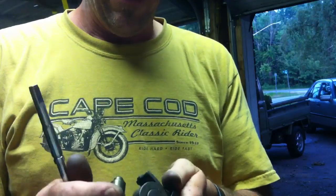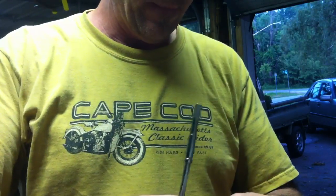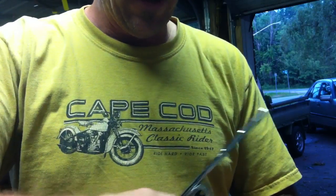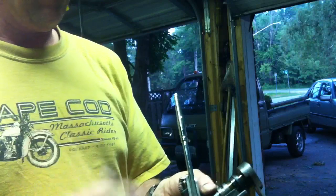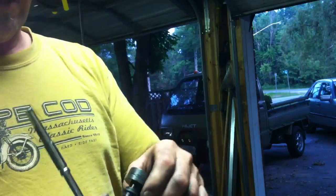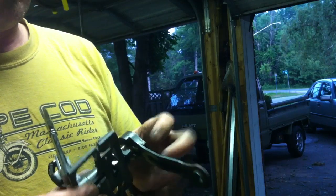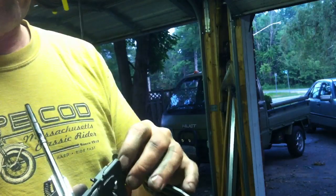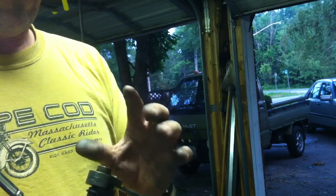This is gonna be a real quickie on the 7.6.22 automatic transmission shift mechanism. One of you guys was calling in asking about why it wouldn't shift from drive to fourth. I've never pulled one of these apart before, so I decided that was a good time. I went to the wreckers and grabbed one that was stuck — I made sure I found one that would not go into fourth gear.